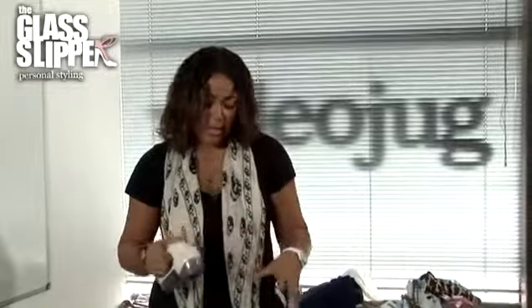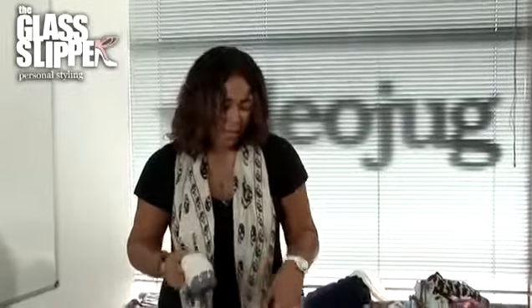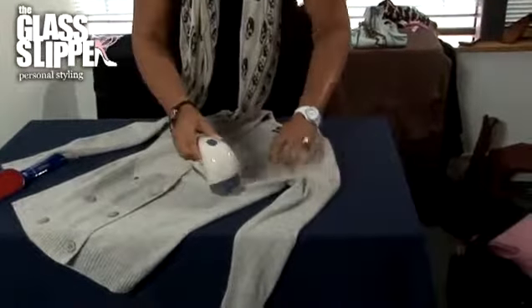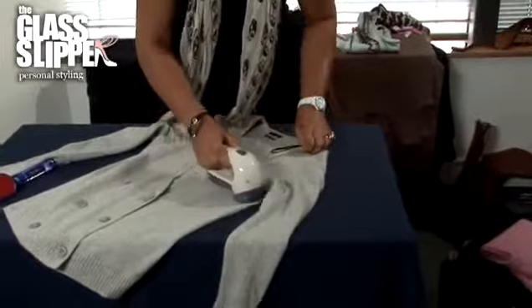For best results, use one of these — this is a bobble defuzzer, and it will take any little bobbles and any little snags off of your sweater. But be very careful: lay your garment onto a flat surface and then just use the defuzzer in a circular motion. Don't press too hard, as it can cause snags in the garment and you may end up getting holes.